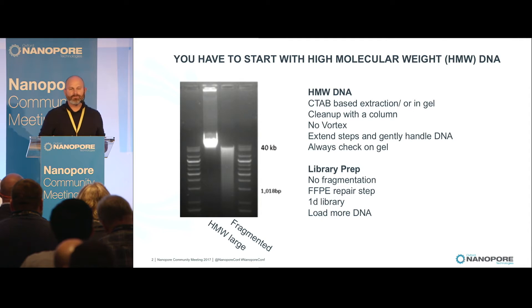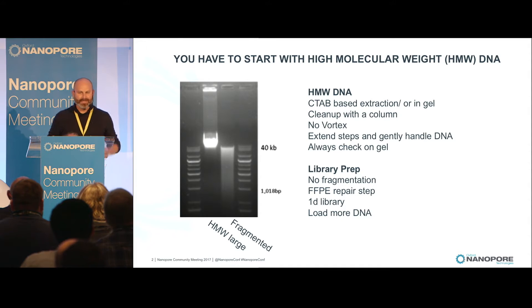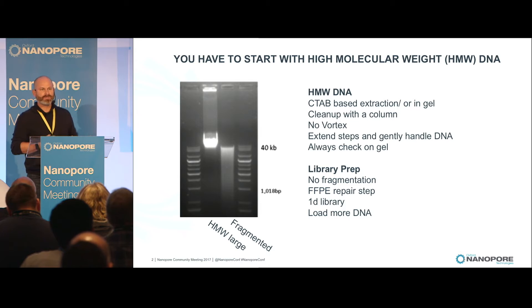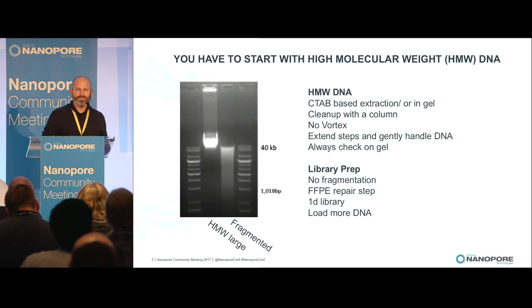I want to start off with one of my favorite things: high molecular weight DNA. High molecular weight DNA is really the way to go here, and we do it old school. We go back to just an old gel, CTAB extraction, very straightforward methodology. And what we look for is the smile — the smile tells us high molecular weight DNA.